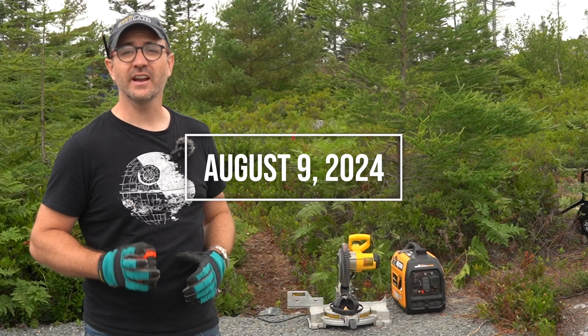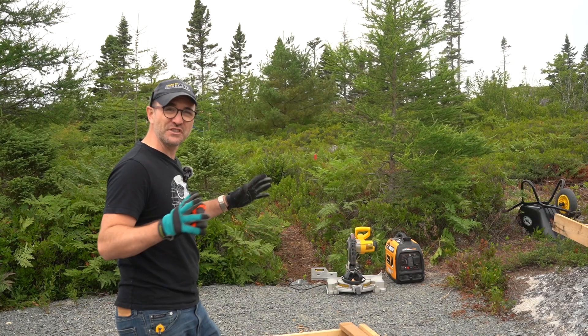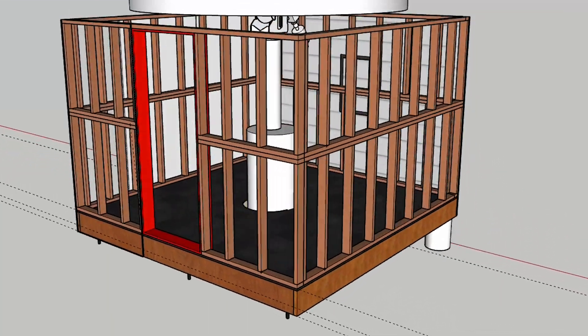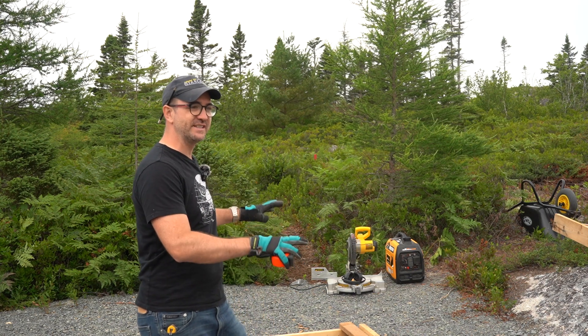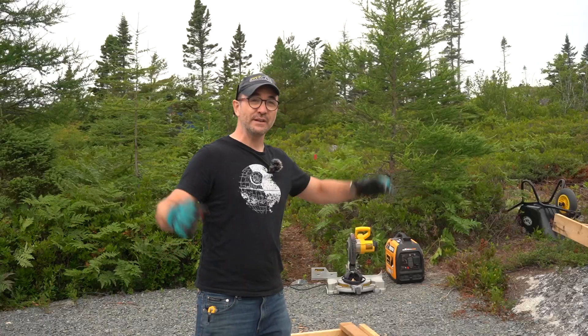We're back at Stargaze Nova Scotia this morning and we're going to continue framing the walls, but there's a little change of plans. Originally the architect had recommended we basically take the old observatory, which was about 36 inches tall, and build a base for it, putting the new walls on top of the old walls. I think a better idea will be to rebuild these walls entirely, except for that top plate, which serves as a template for the dome.